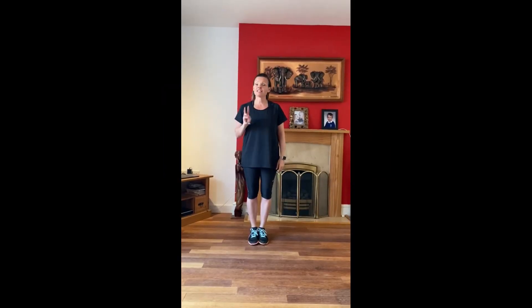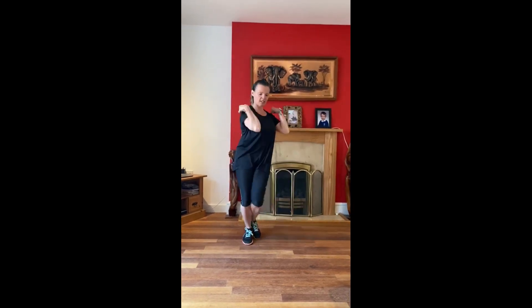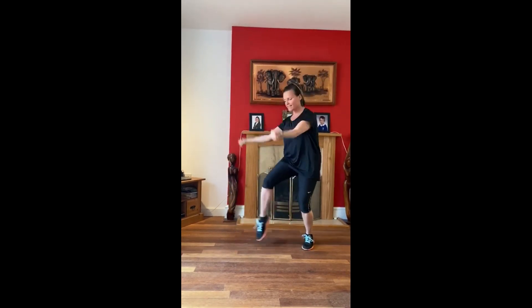Step two level two — let's go! Out, in, out, jump, one, two, three, jump again with the right, and one more with the left.